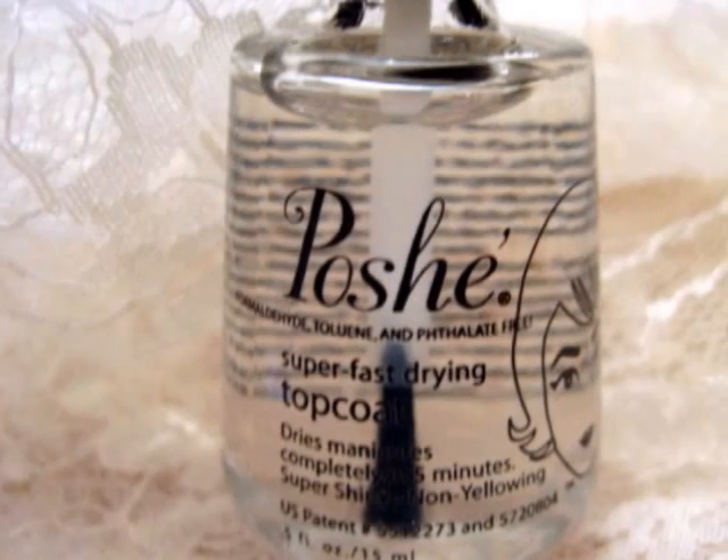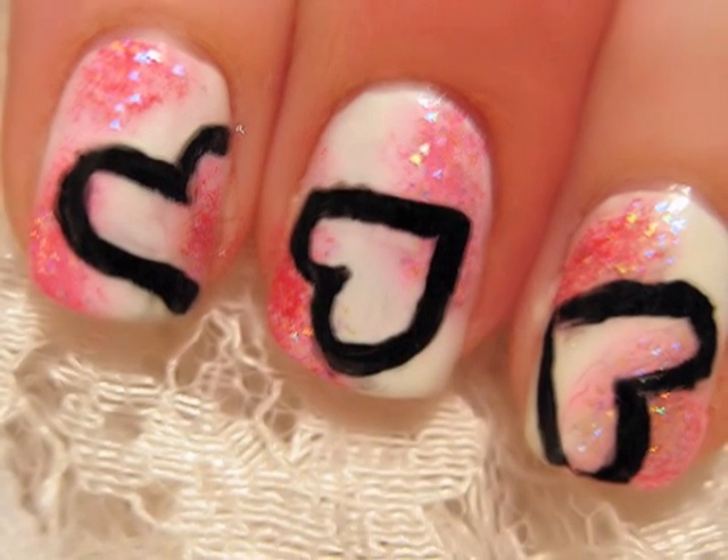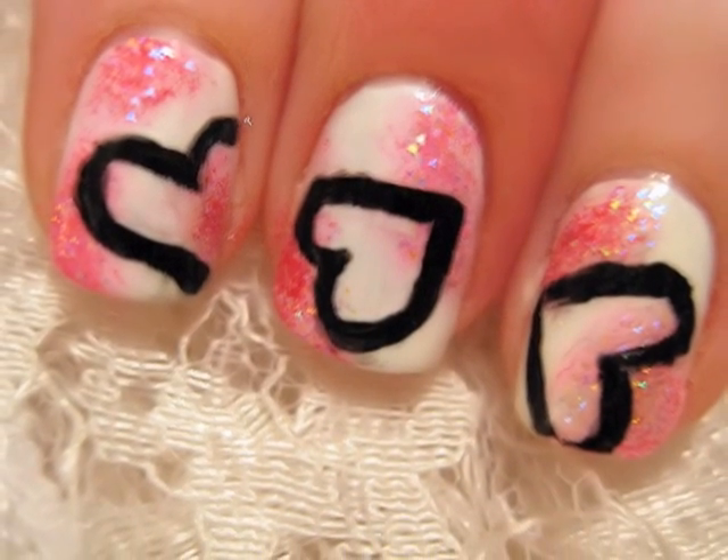Add a top coat to protect your new nail art design from chipping away. And that's it! For this video question, I want to know who or what you love the most in life. Leave a comment letting me know below. See you next time!